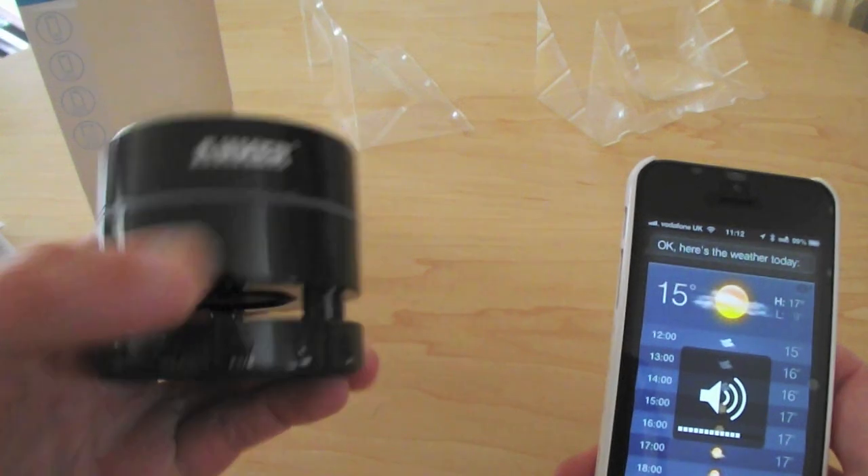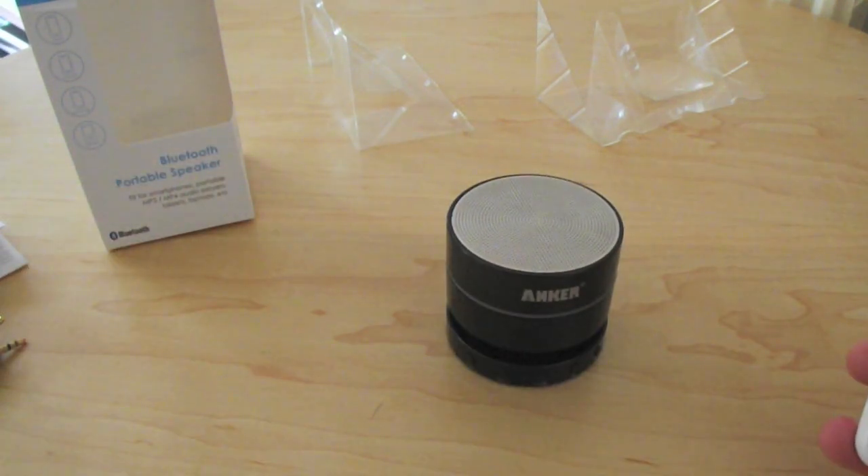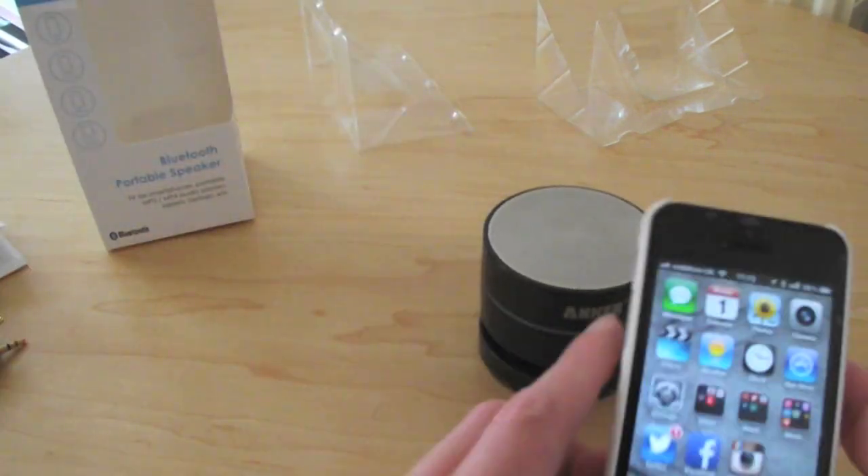Let me just turn the volume up a tad. 'Dial home' — it rings. And that would be the phone here. It did finish eventually, very strange. So yeah, it can do that via the speaker.